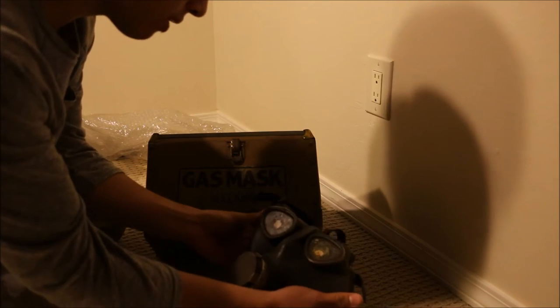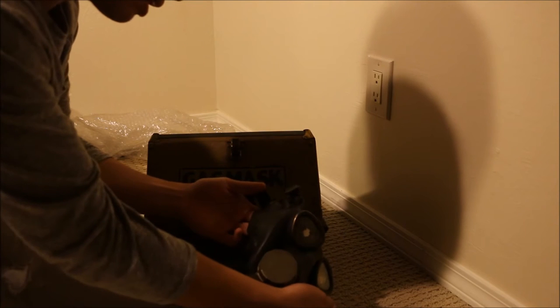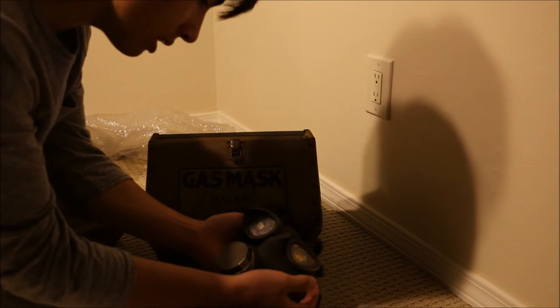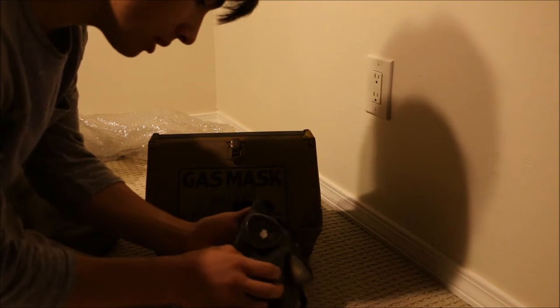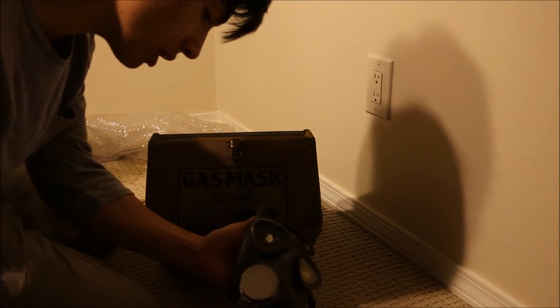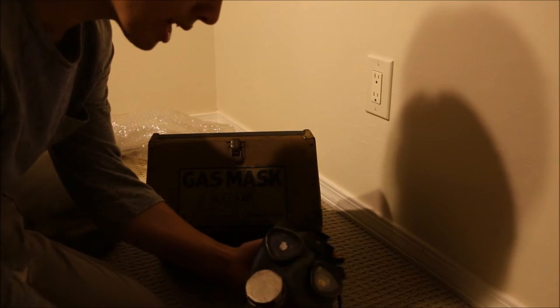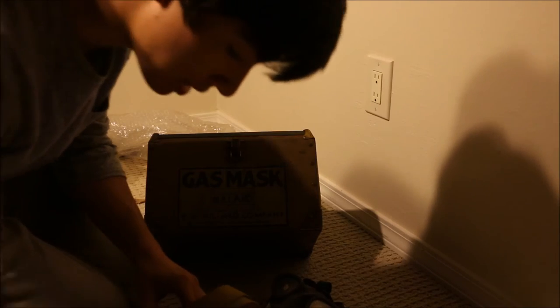The mask has a metal valve guard, which makes it a rather weird-looking mask. The lenses are very, very far apart — they are triangular, which is rather unusual for a mask. And this mask is in stellar condition.